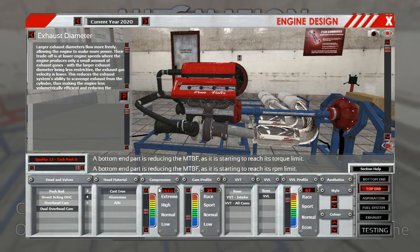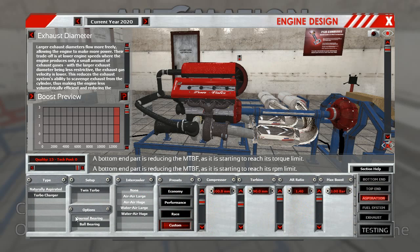Top end is dual overhead cams, 4 valves per cylinder, cast iron. Compression ratio is 10.1, so this is running pretty high. This thing's running VVL, set to 87. Turbo charger: twin turbo, ball bearing, auto, huge.